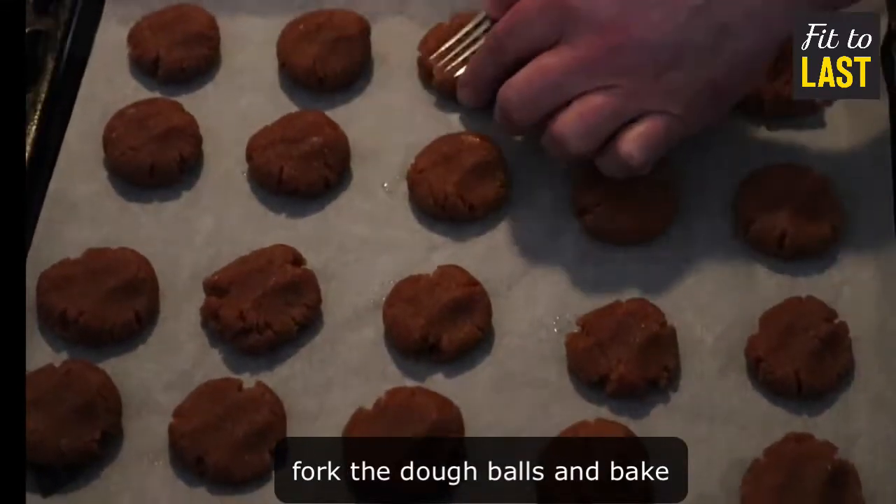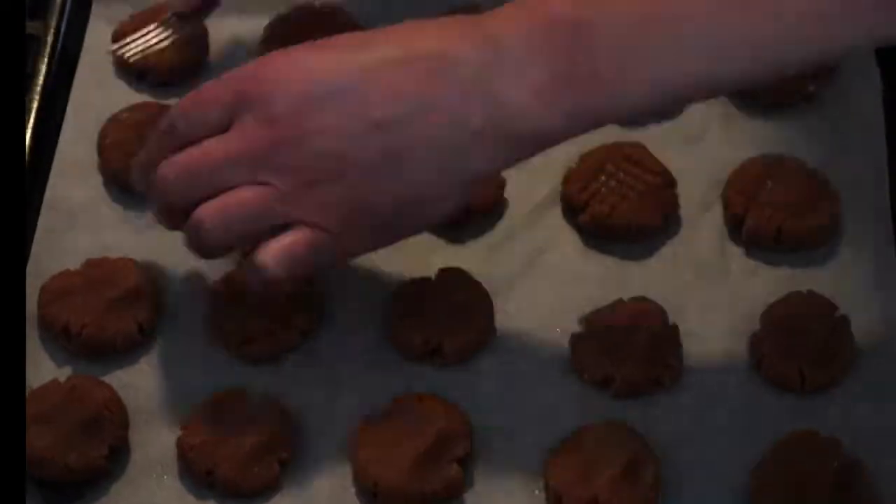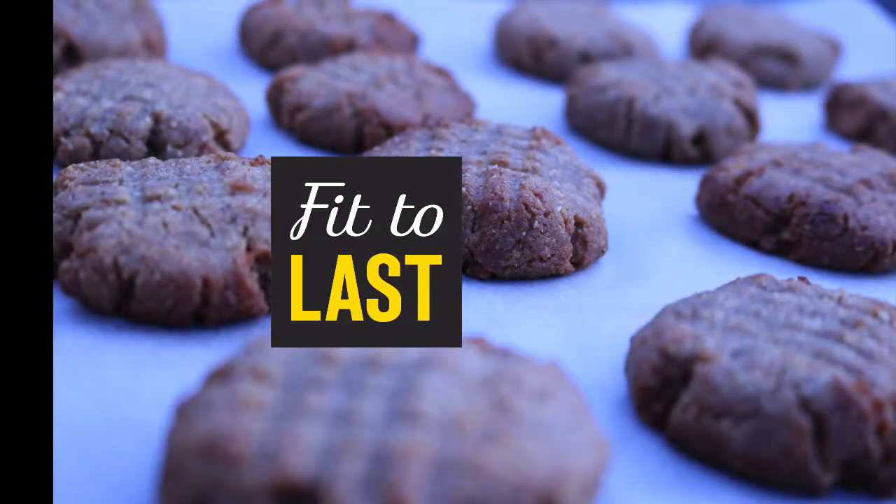Mark them up nice. Bake those bad boys in your oven. Let's eat.